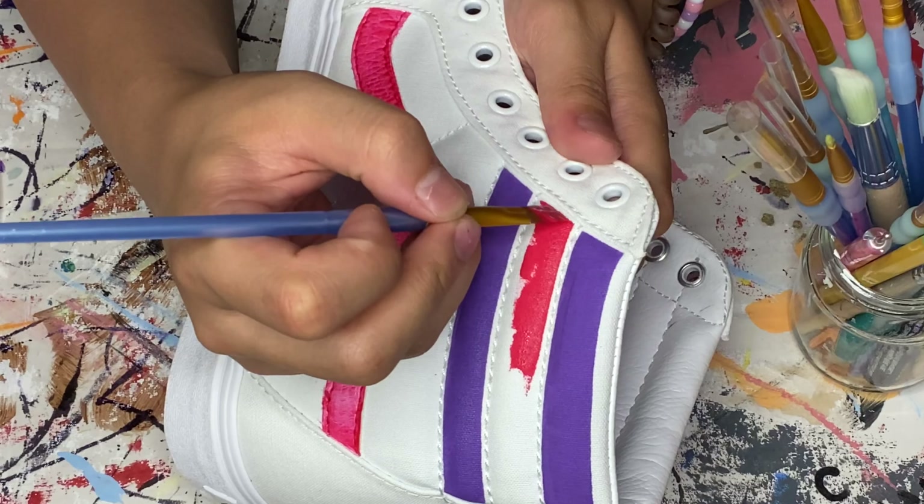Once I paint that first coat on the side stripe, I go in with a flat-top brush and fill in the empty stripes on top. Most of the time these top stripes don't need more than one coat, but feel free to do more if you want the color to be brighter. I usually just go with one coat unless it looks patchy or blotchy. Add more coats as needed to get the best color. Once the top stripes are filled in with red, I do a second coat on the side stripe to make it more opaque.